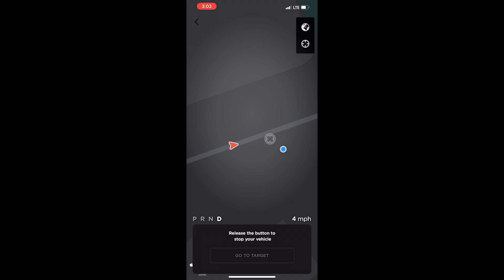The car doesn't really reach the target I've set. It goes there very, very slowly and takes its sweet time getting there.